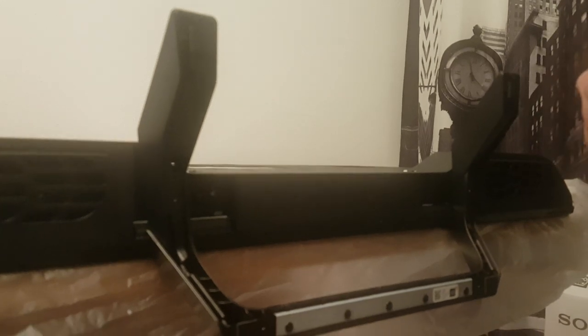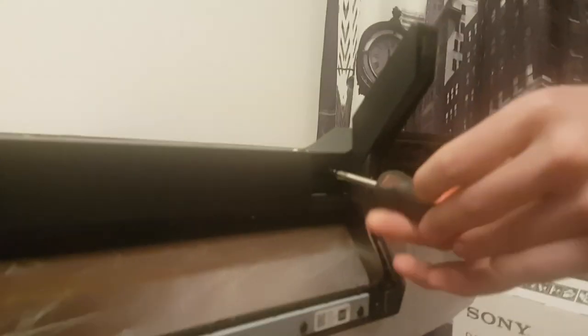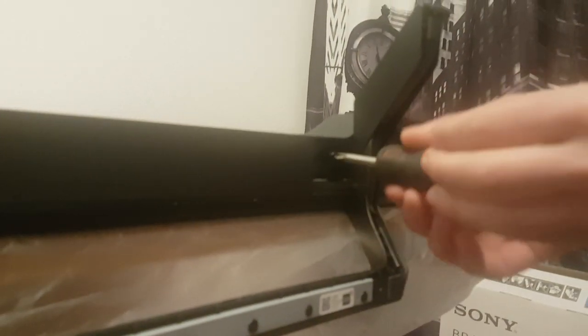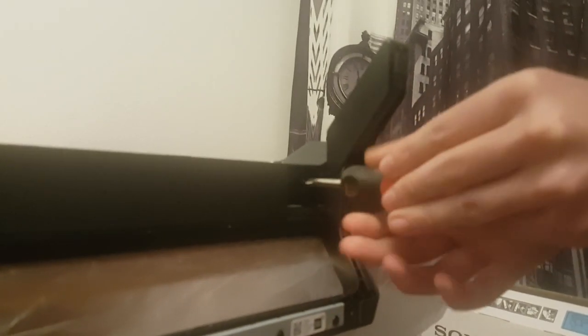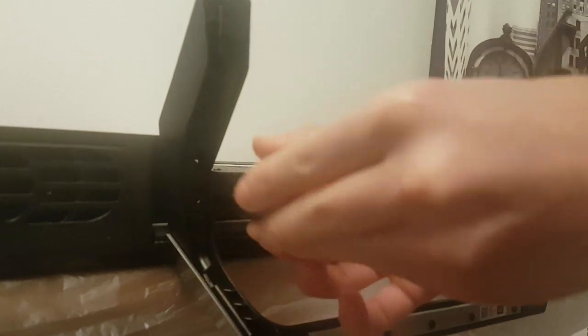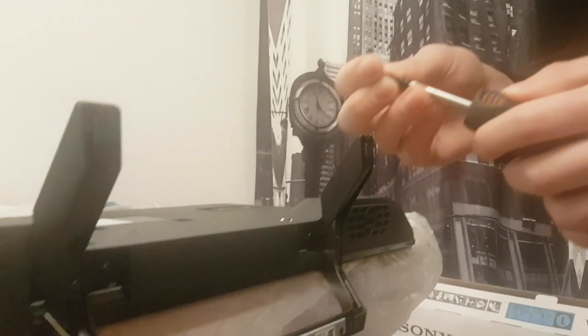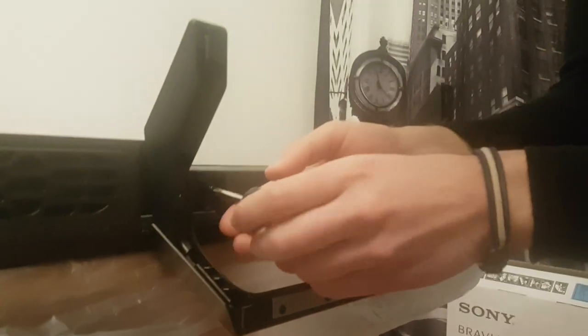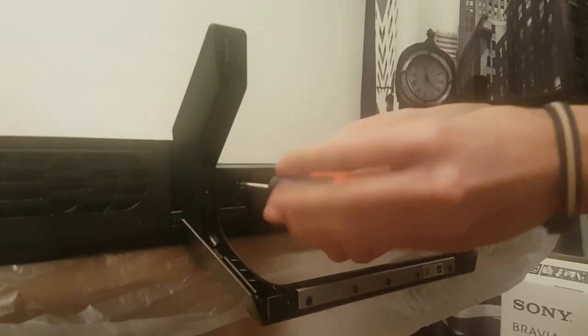Then go to the other side, do the same thing — put the screw in and screw it. Make sure to put all four screws even though it's going to stand with two, so you are not going to have any problems as time passes.